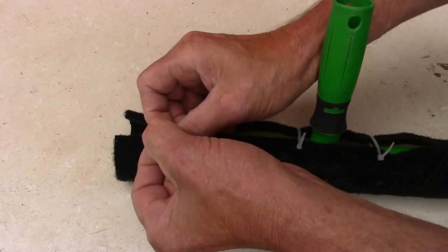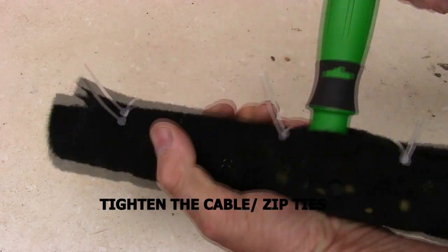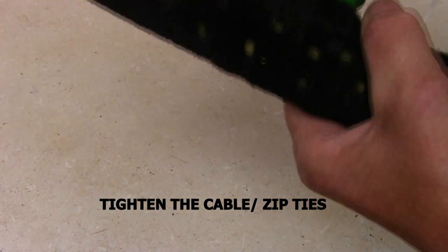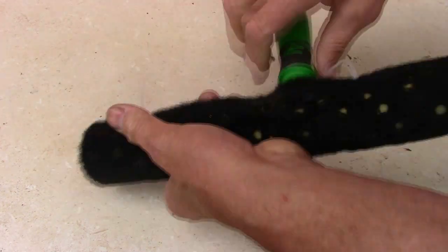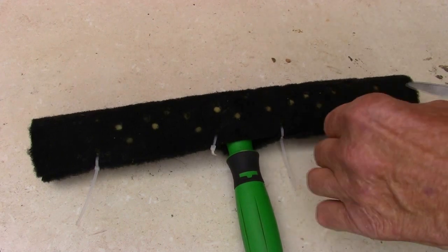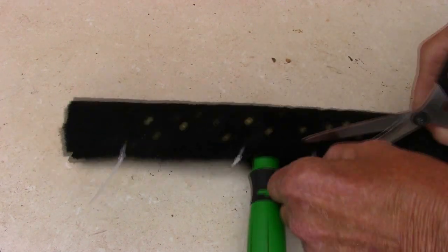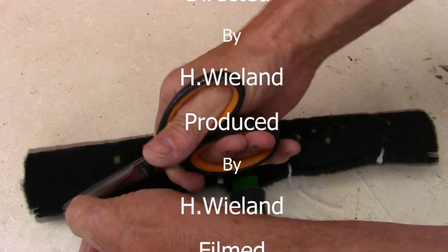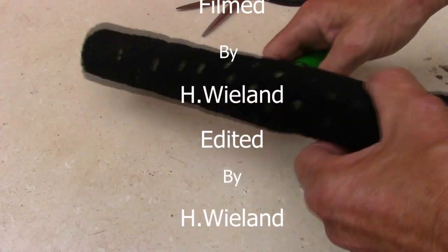Now what you do is tighten them all — just line them up and tighten them up. Then get the scissors and cut each end off like this. And well, I suppose that's about it.